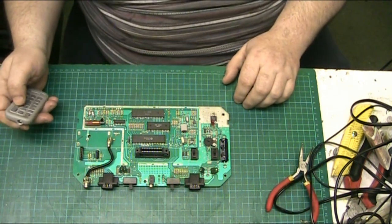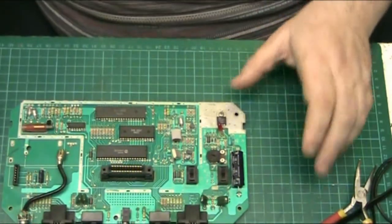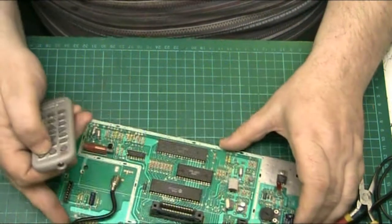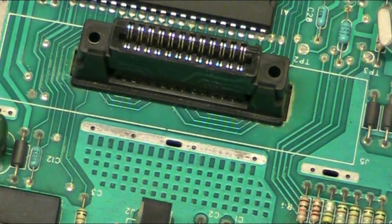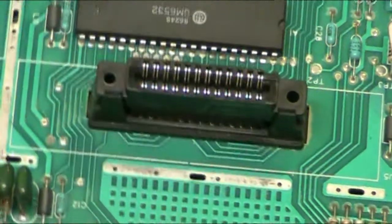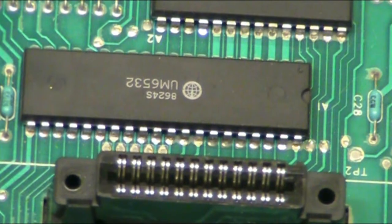I'm going to zoom in and see what kind of performance we get, because this camera has to be able to zoom in on a circuit board. I'm zooming in — there we go — let's come out slightly and see where we lose it.